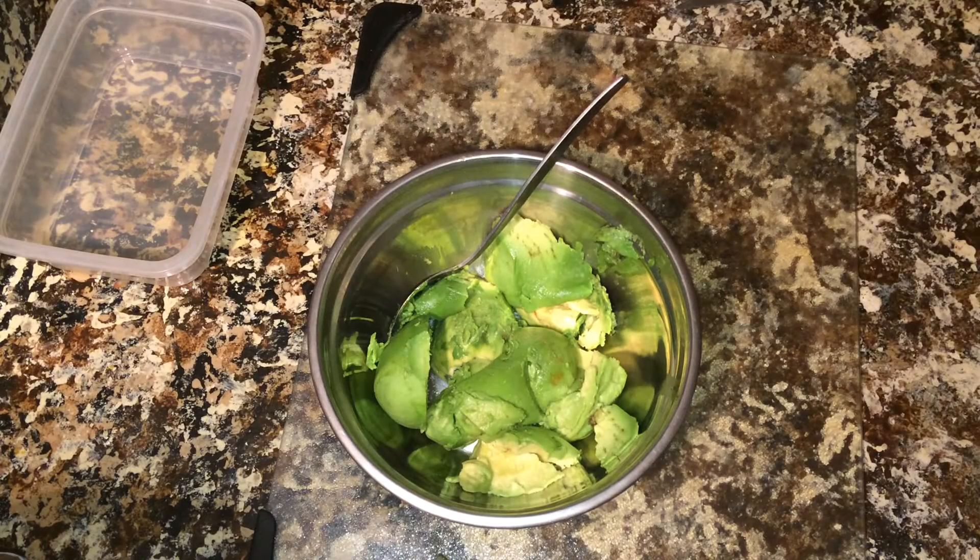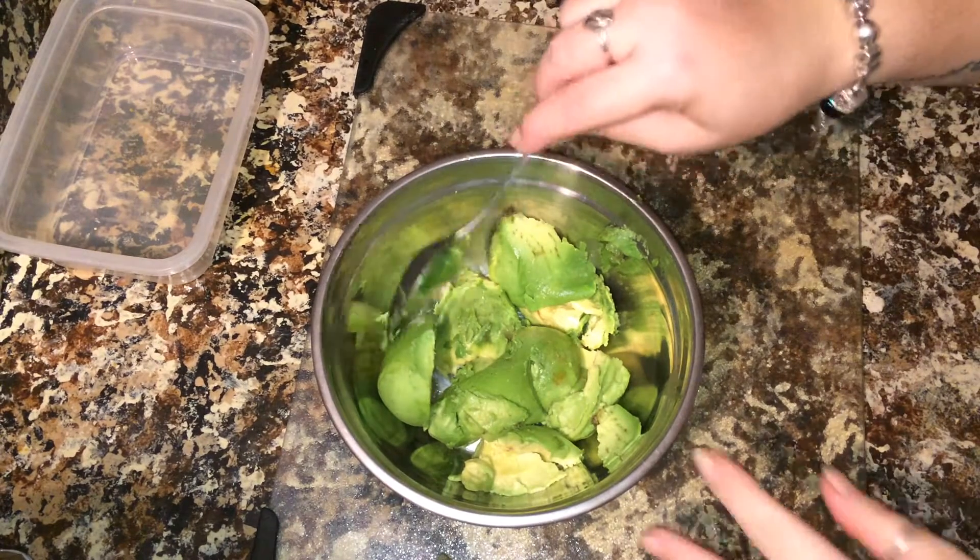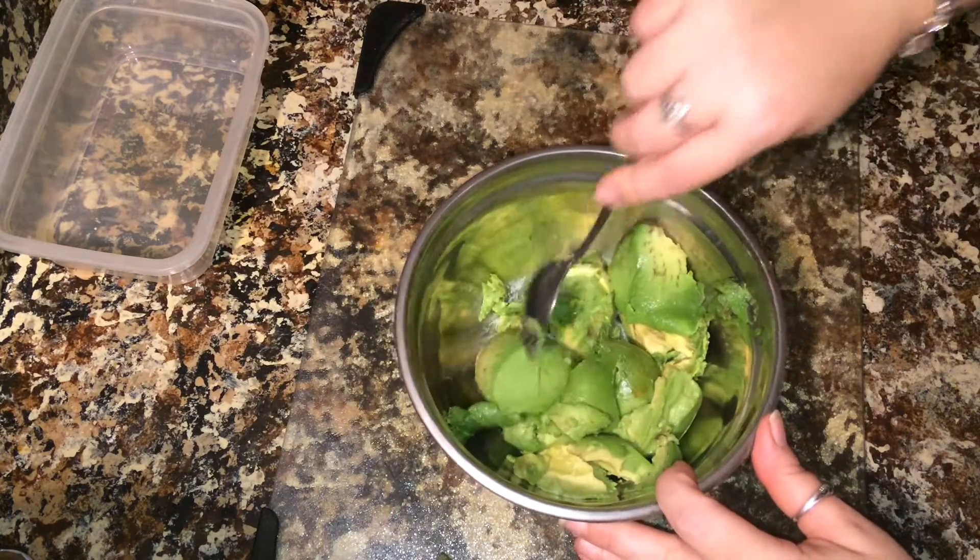Hi guys, we're back with another alkaline cooking video. Today we're going to make guacamole. This is our version of guacamole.